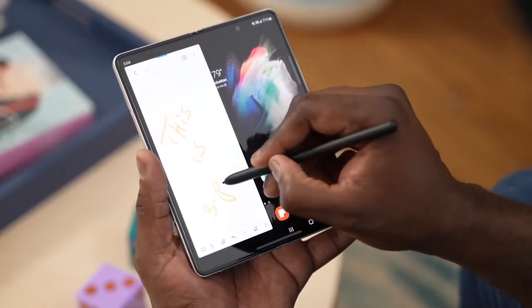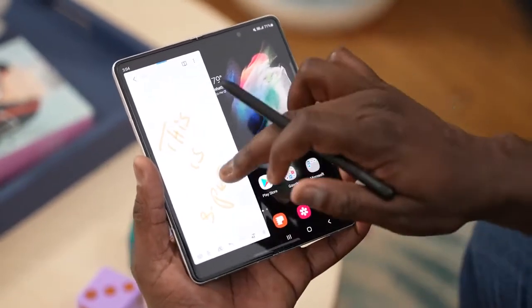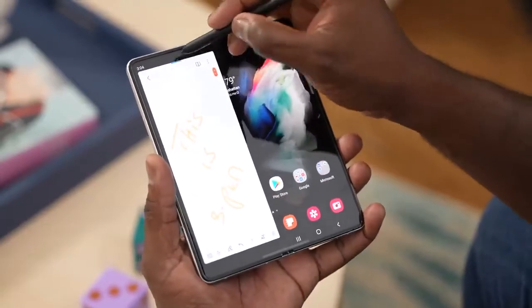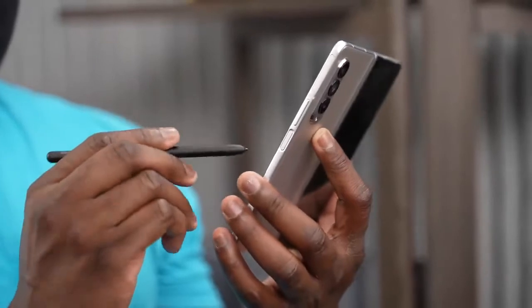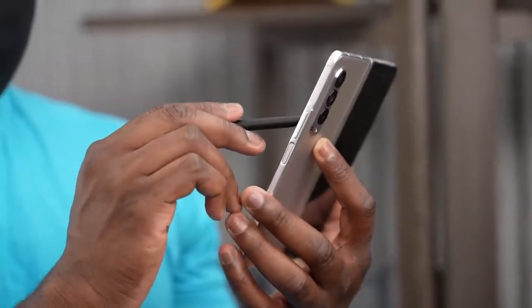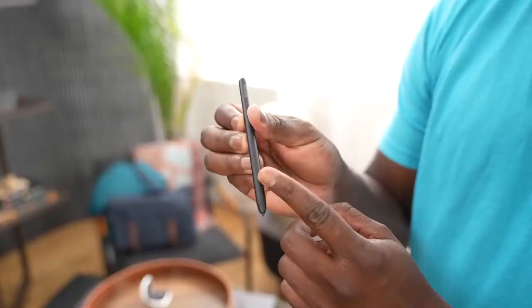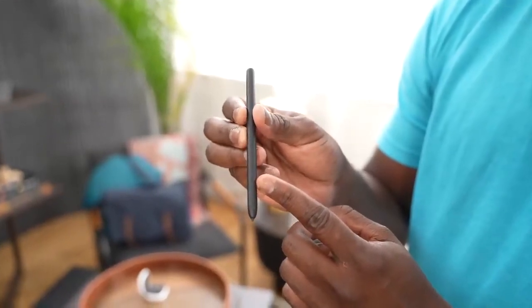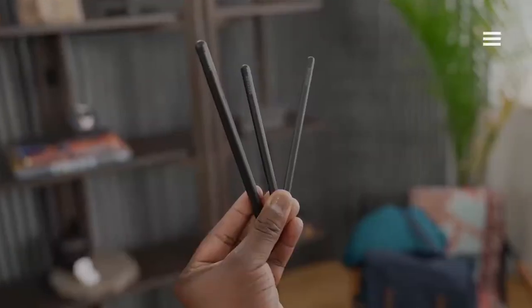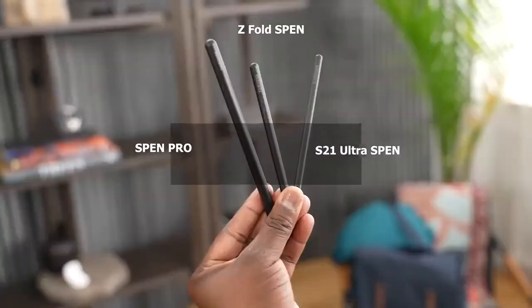The S Pen Pro has Bluetooth functionality, which the Z Fold S Pen does not. Speaking of the S Pen itself for the Z Fold, the Z Fold S Pen is nice and small. Comparing it to the S Pen Pro or even the Galaxy S21 S Pen, it's the smallest of all three and it's really functional.